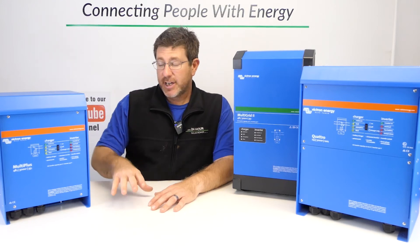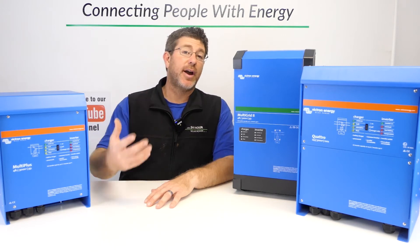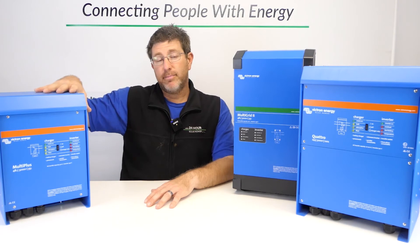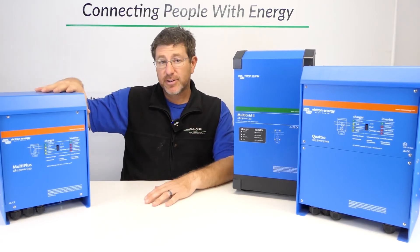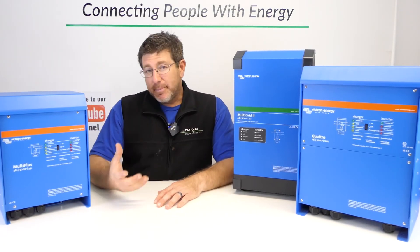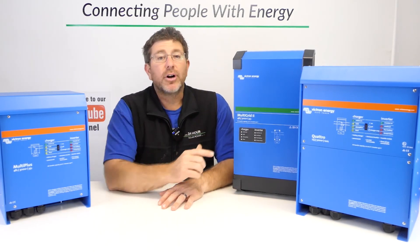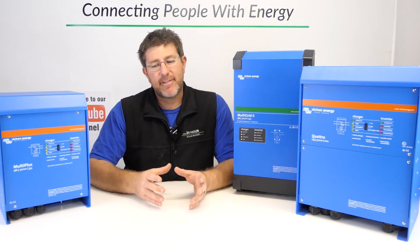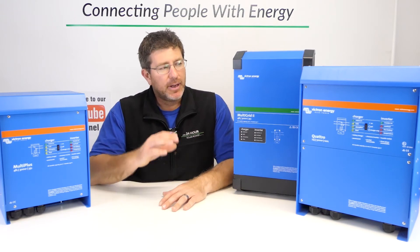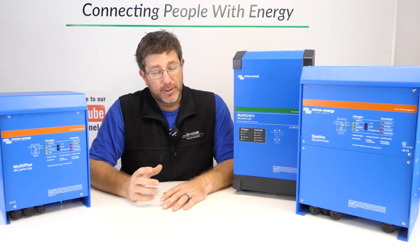With the Multiplus, if you did have a smaller generator, you could program it to run the smaller generator, but that requires the skills and software to log in and program it. With the new Venus and GX touchscreens it can be done, but if you just want to press a button and have it work, I'd go with the Quattro for that reliability — whether it's grid plus generator, or two generators as your backup.